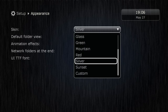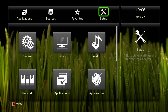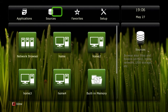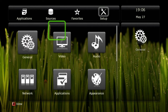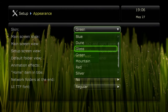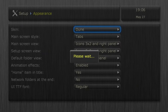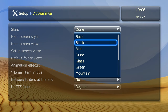Now we're taking a look at the theme and skin options. You can use the old ones like the one you see, and there are new ones represented in a single row of rotational icons — green, glass — these are classic Dune ones. I prefer black.